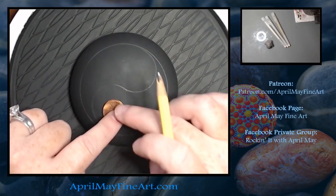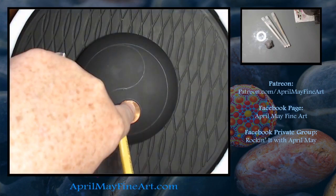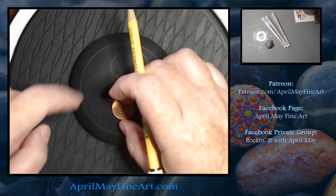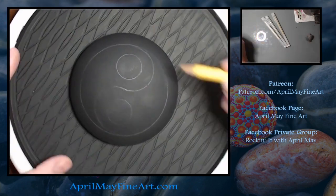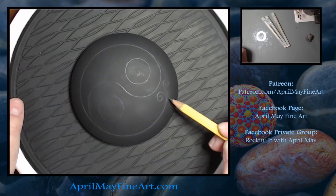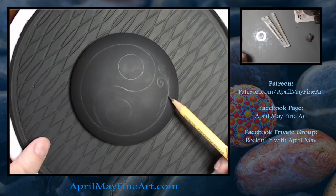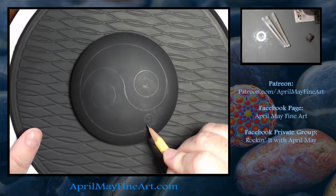The important thing here is to make sure your design is even from one side to the other. Now I'm taking a common number two pencil and drawing out my design. For my design, I used a lot of flowers, leaves, dots, and curlicues.